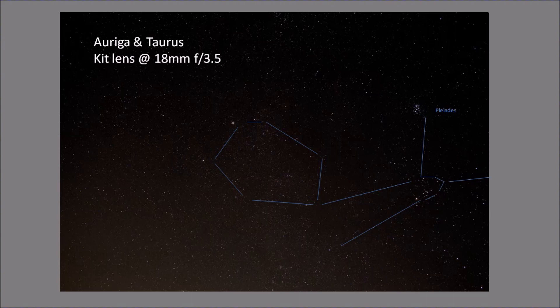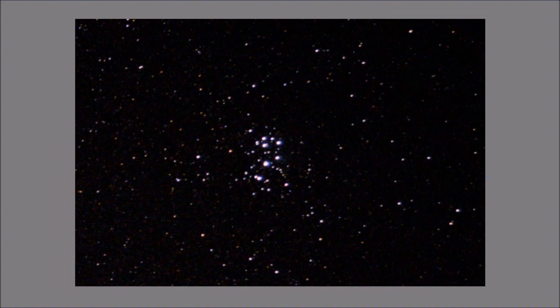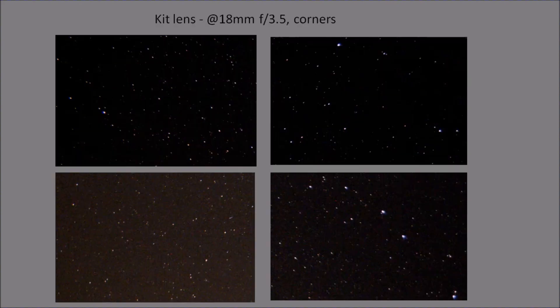Moving on to using the kit lens at its widest setting — 18mm, running at f3.5. It's a big field of view; you can capture Auriga and Taurus, and I think pretty good rendition with a nice wide-angle view of this part of the sky. Looking a bit closer at the Seven Sisters, it records reasonably well. We don't see such noticeable chromatic aberration here at the 18mm setting, and I think that's quite a pleasing crop from the frame. Looking at the corners at the 18mm setting, the aberrations are still present to some extent, but not nearly as pronounced as when using the lens at 55mm.